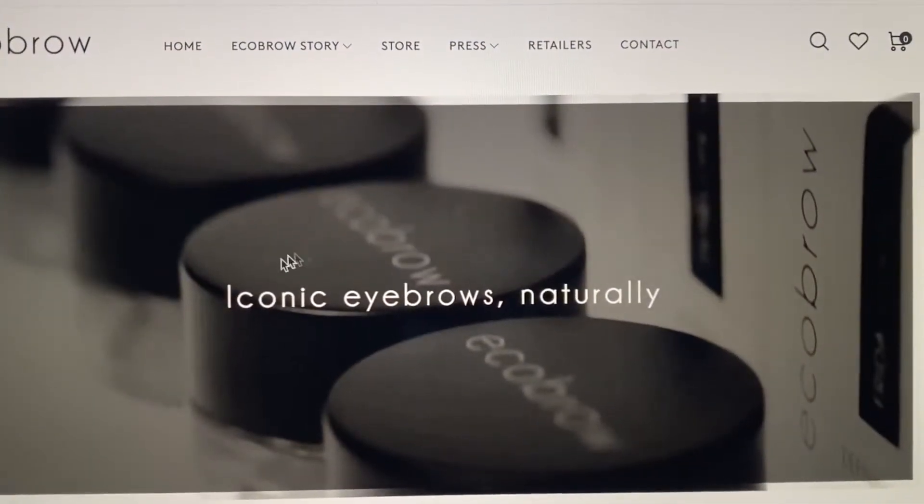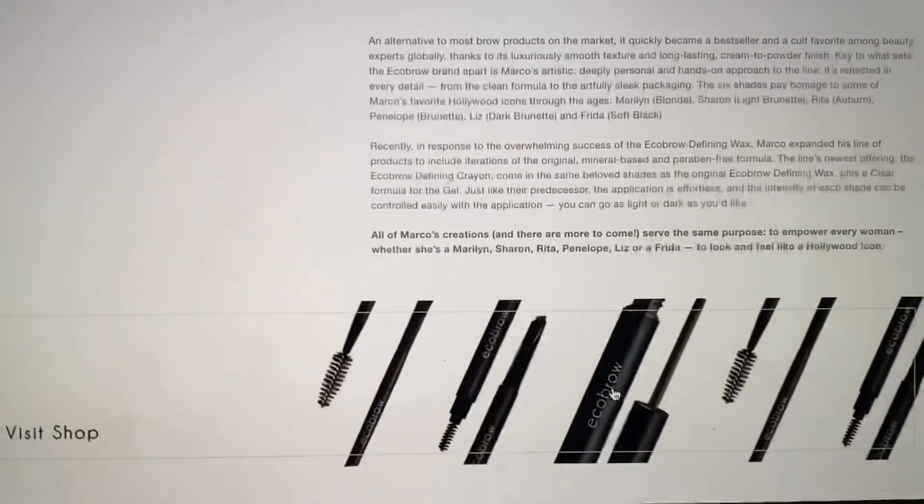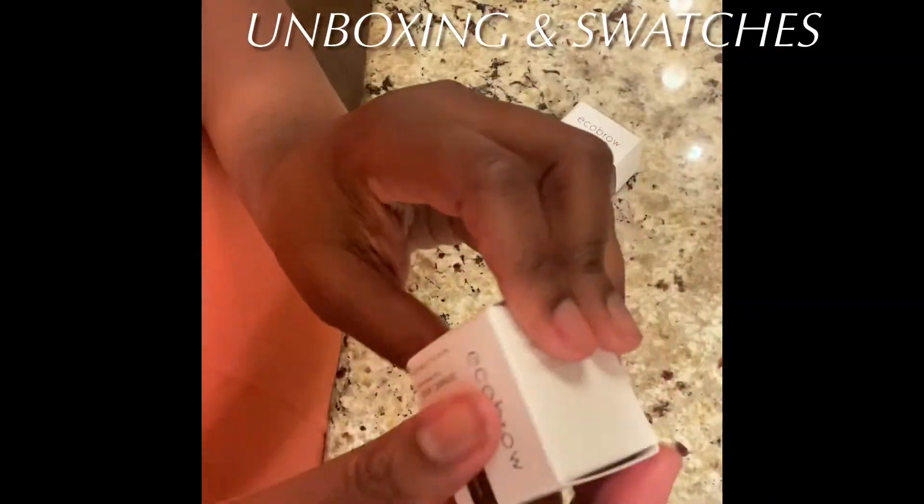Looking at their story, one thing that sticks out to me is that they love a natural brow, and that's one of the reasons why I love this product. Let's go ahead and look at the unboxing and swatches.